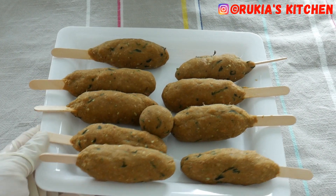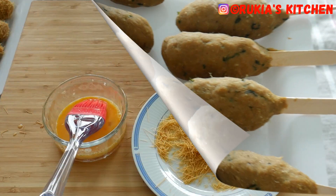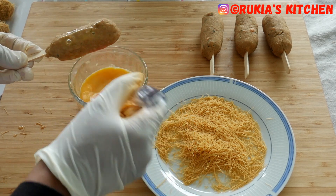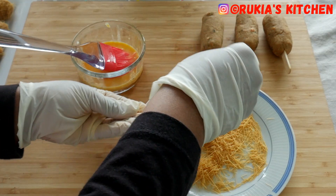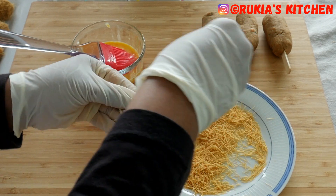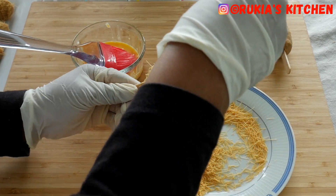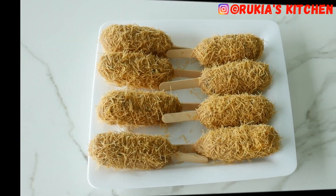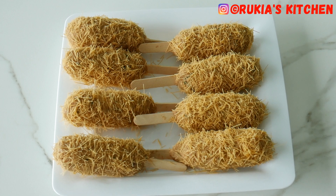Now it's time to decorate our fish sticks — this step is optional, you can fry them immediately if you prefer. Take one fish stick at a time and, using a brush or a spoon, apply the egg wash around the fish stick. Then coat the fish stick with some vermicelli, as you can see in the video step by step. Repeat the same process with the other fish sticks until you're completely done. Now it's time to fry them.